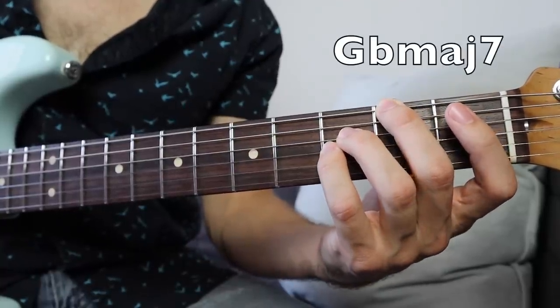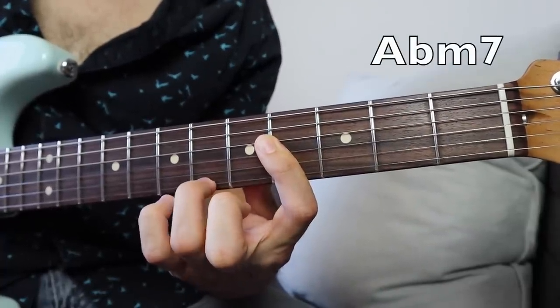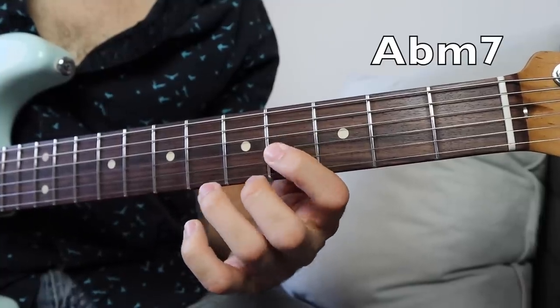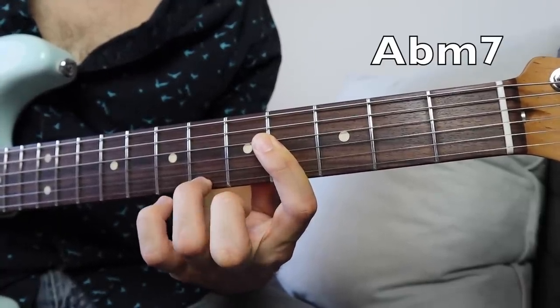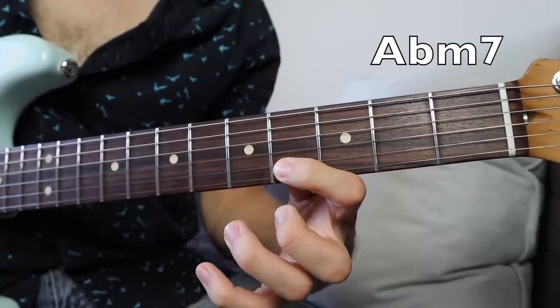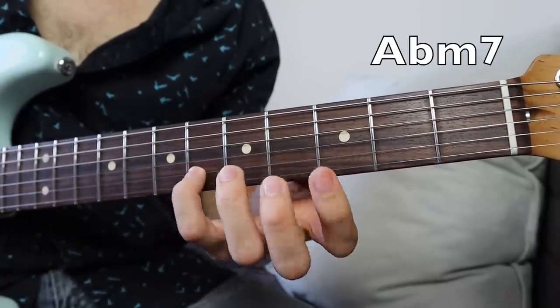And that leads down to the Gbmaj7. So he's playing that without the bass note on the bottom. You should memorize this voicing because it's one that he uses again later on in the song towards the end, in the verses at least.